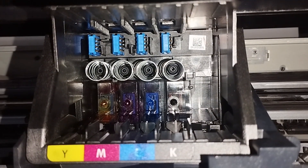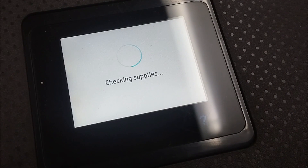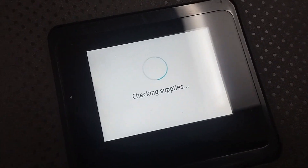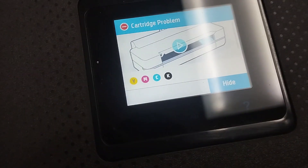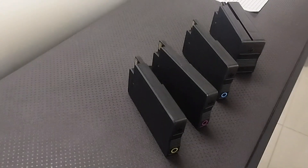I'm troubleshooting it by removing the new genuine cartridges out of its printhead. As I check the printhead, it looks pretty good. Now as I close the door of the plotter, it's automatically checking its supplies. As expected, it detects that there are no cartridges inserted, which means its sensors are still working.